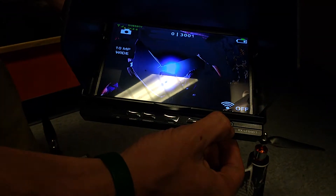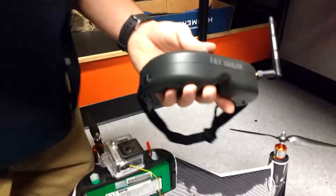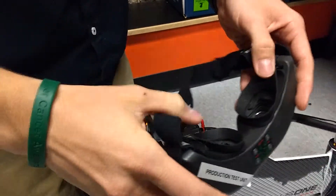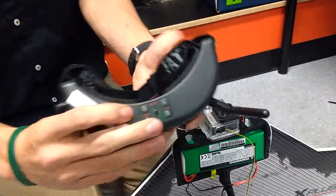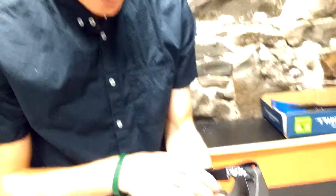Now I'm going to show you the FPV goggles. You plug in the battery and it automatically comes on. It only has volume switches and channel switches, so just flip through these channels until you find it.